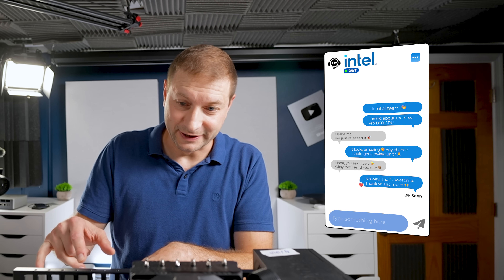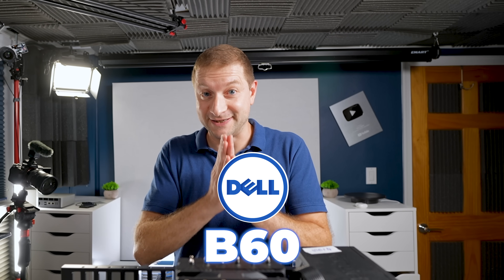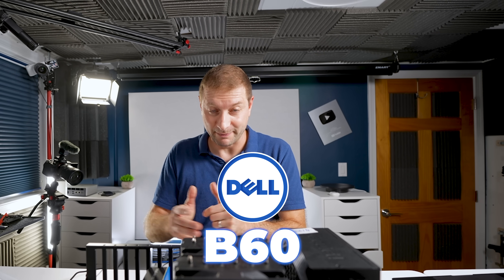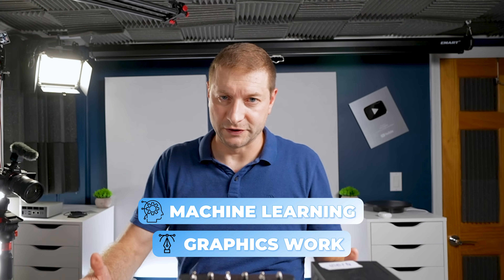No extra power cables needed because it only takes 70 watts of power to run. I actually contacted Intel and asked if they could send me one, and they did. I'm hoping they'll do the same for the B60 — that's the big brother, this is the baby. I already ran a couple of LLMs on it, and that's what it's really for: machine learning and graphics work.